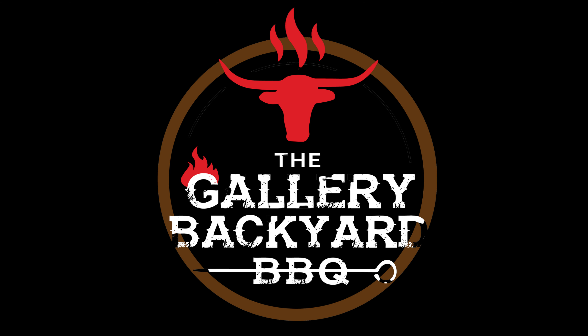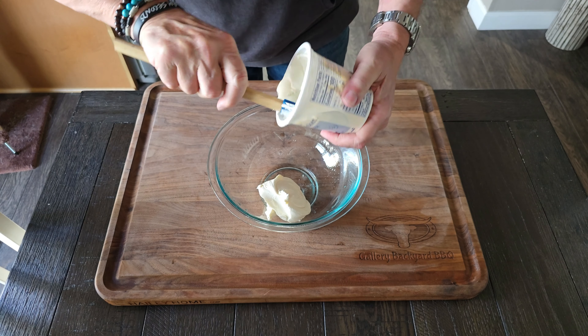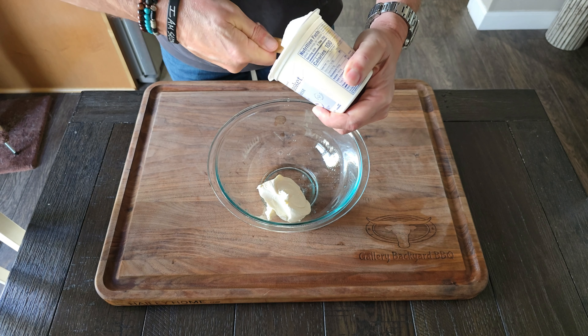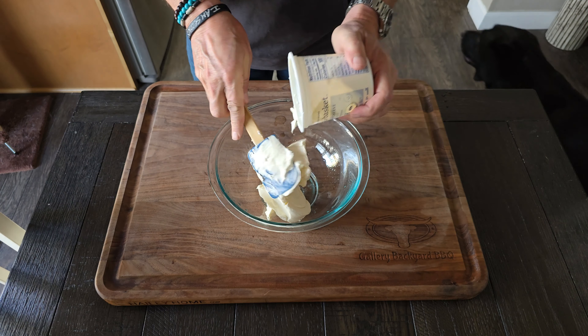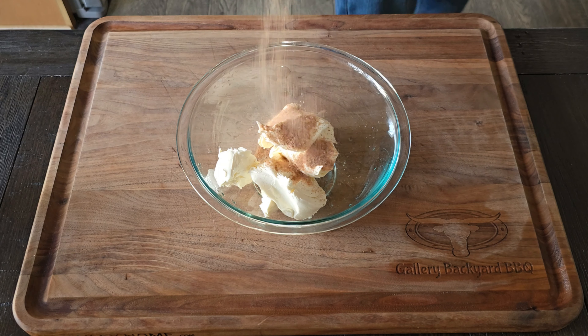Once you get that breast split in two, it's time to pound them out a little bit. Grab a piece of plastic wrap, place it on top of the chicken, and just start lightly pounding — only on one side. Be careful not to smush or rip it apart; just do a light pounding on one side. Once you get all that chicken breast pounded out, it's time to move on to the next step.